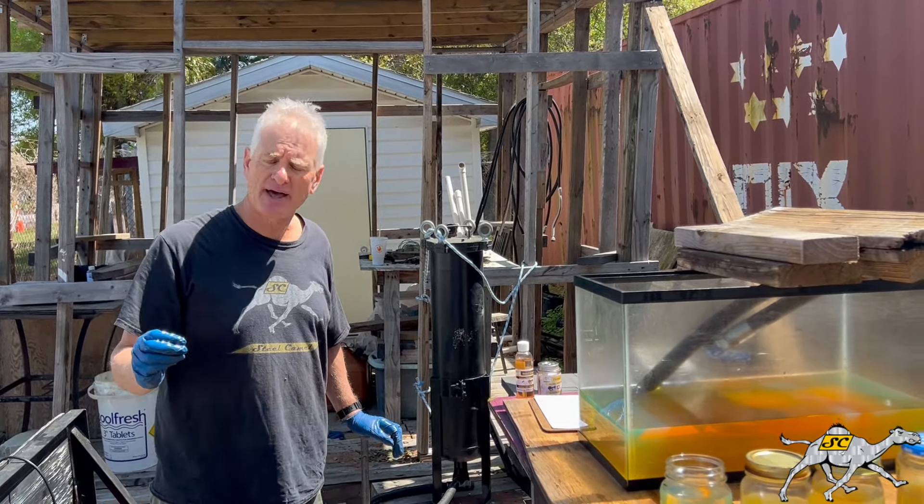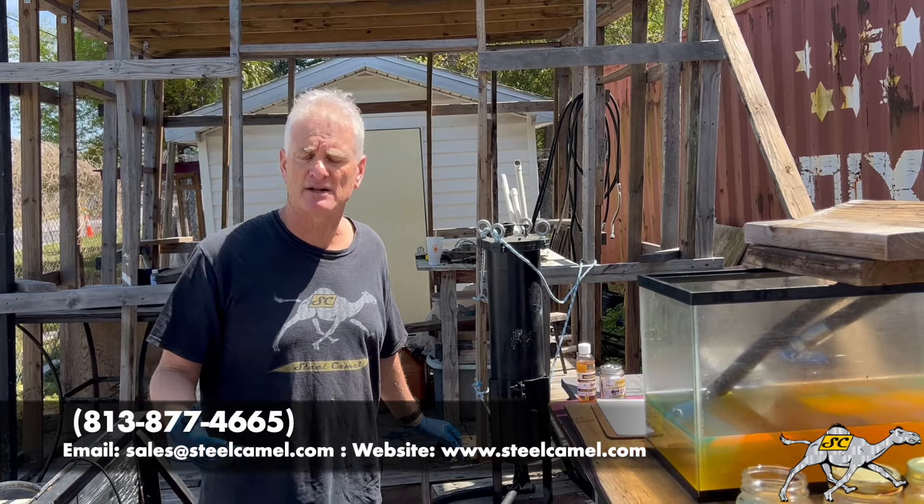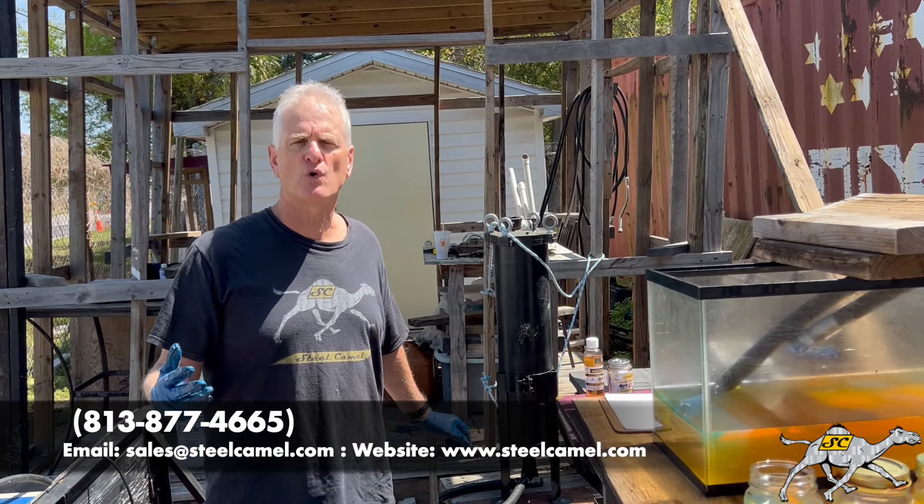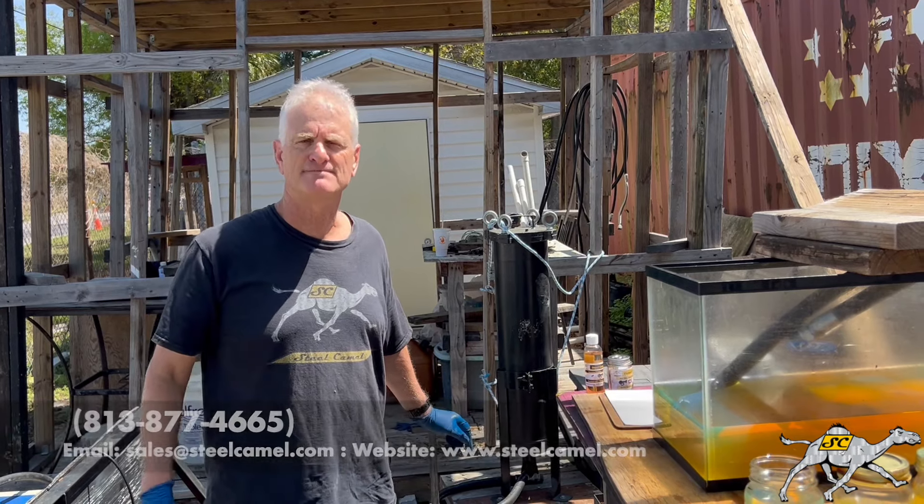And if you want more information, visit us at steelcamel.com or give us a call at 813-877-4665. Thanks for watching.